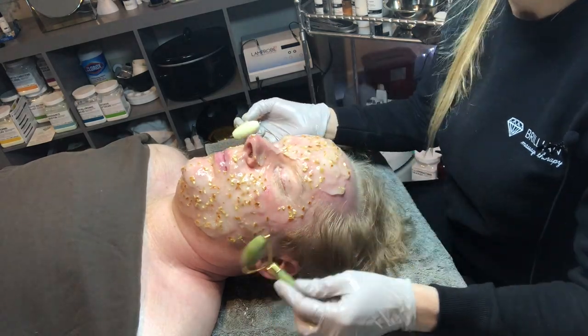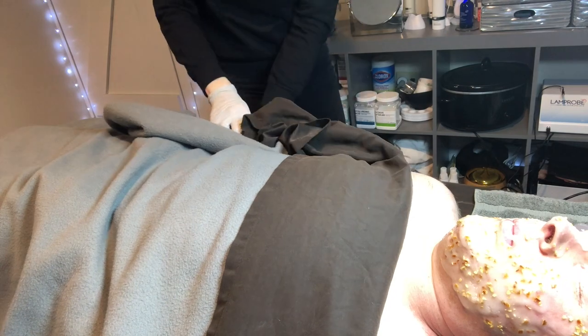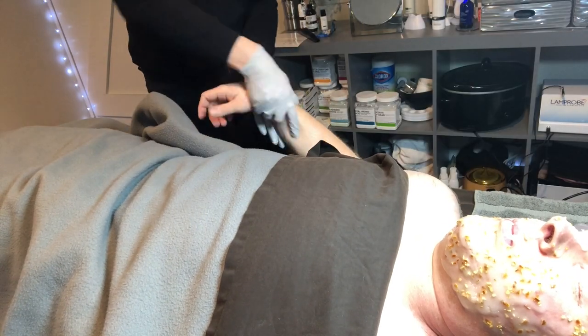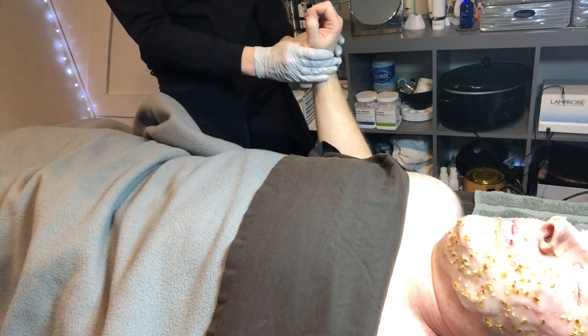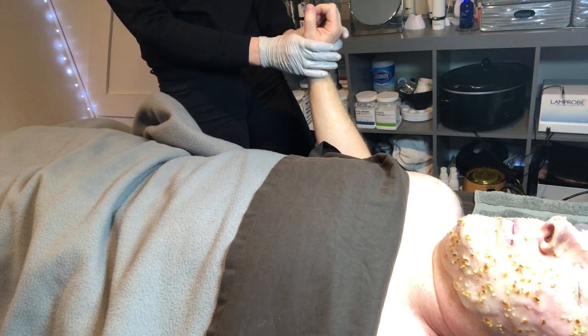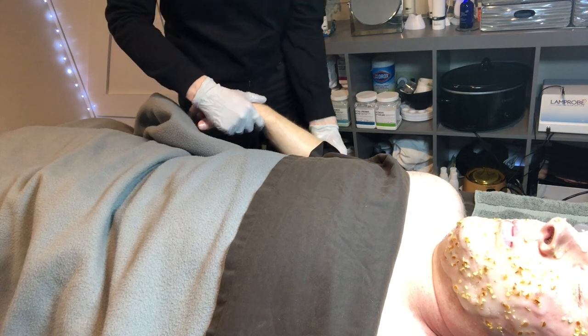Orange peel has Vitamin C, which helps to form collagen and elastin. It's also anti-aging, so it keeps skin younger and more supple. It also contains citric acid, which is a brightening agent that helps to remove dead cells and debris.